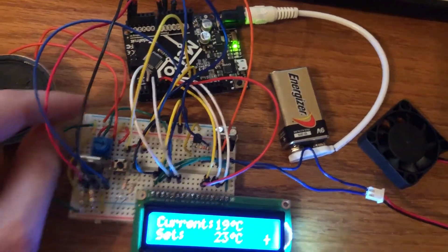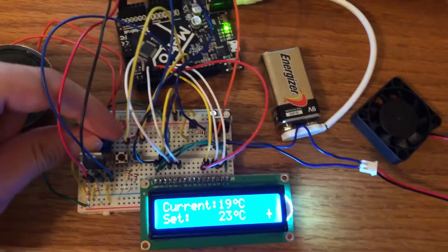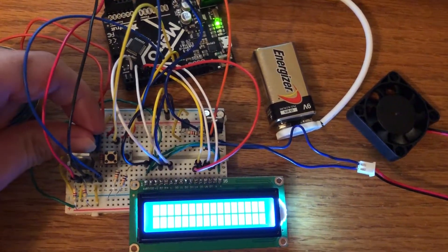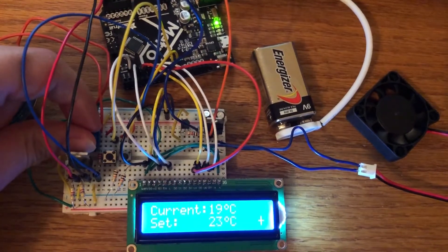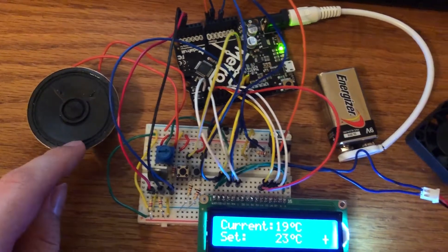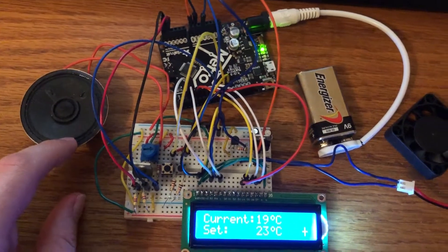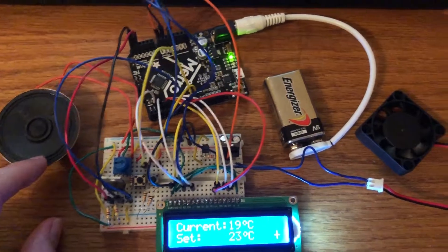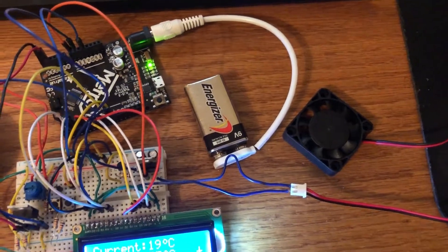The fan is driven through an NPN BJT transistor. We have a potentiometer for adjusting the contrast on our display — you can see the contrast changes as I turn it. And we have a speaker for indicating when the fan turns on, which happens when the current temperature exceeds our set point temperature.